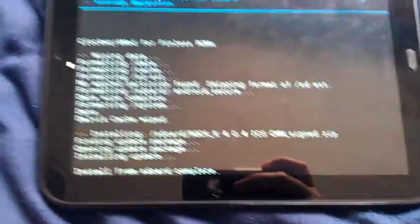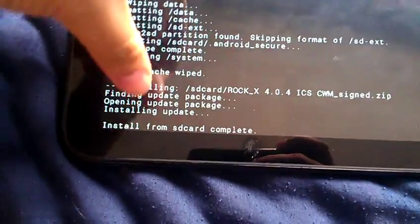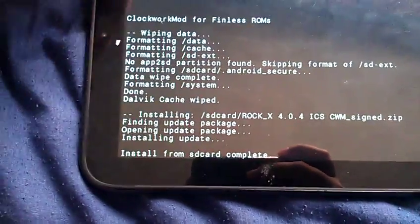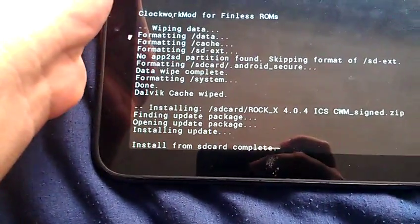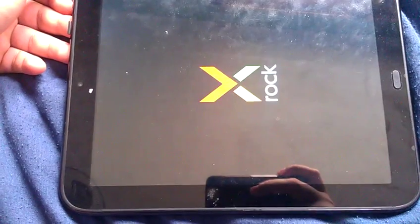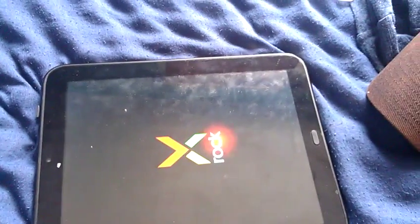Hello, back again — let's continue. You can see the Rock X install has finished. Let's go back and reboot.